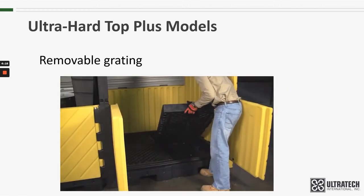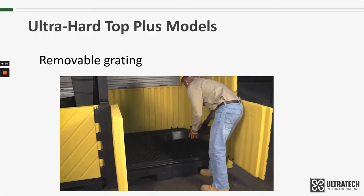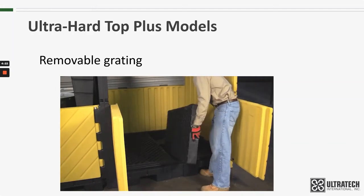Each compartment has a two-piece grating system that the drums sit on. That grating is removable for quick and easy inspection or cleanup.